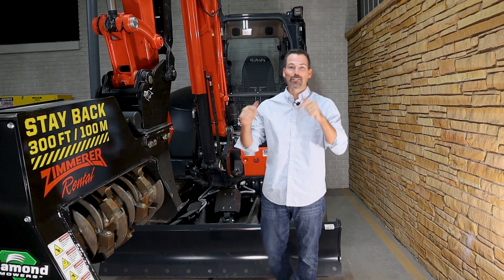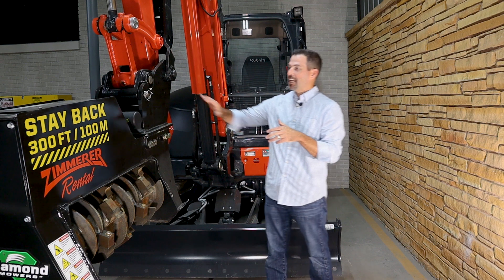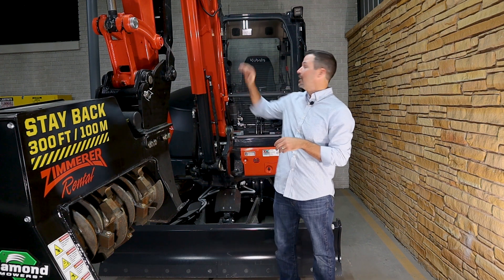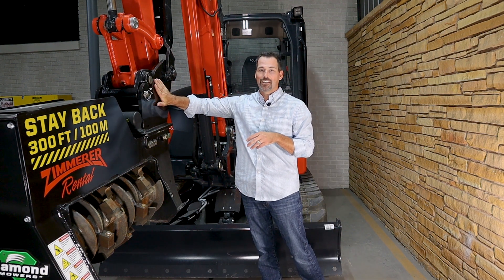Hey guys, it's Jared Cook. I'm here at the Perry Company in Waco, Texas, and we have borrowed a U55-5. I want to shout out to Zimmer Kubota for allowing us to not only borrow the unit, but this awesome Diamond Mowers mulch head.